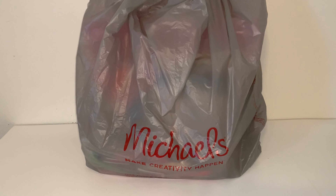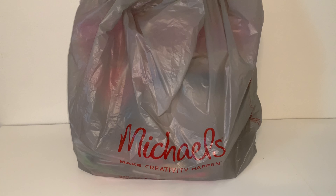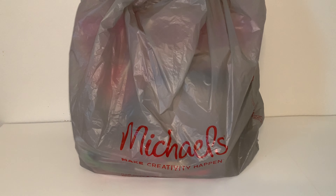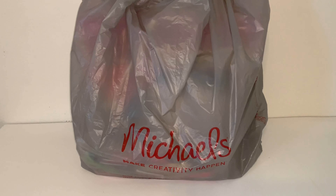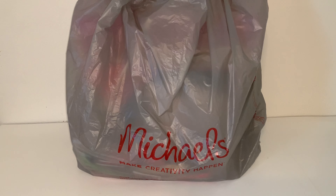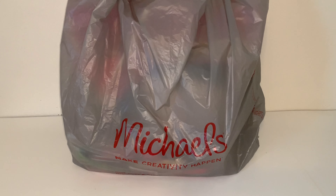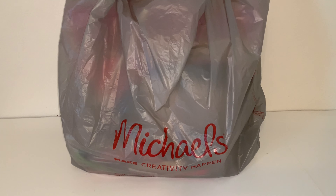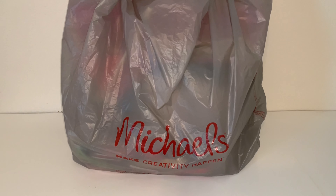Hi guys, welcome back to my channel, and for those of you that are new, I'm glad to have you here. Today I am doing a haul video from Michael's. If you look a few videos back, I did a little mini series of back to school shopping at Michael's, and I ended up picking up a few things — and I got some other things as well, but you know, it's Michael's, that happens.